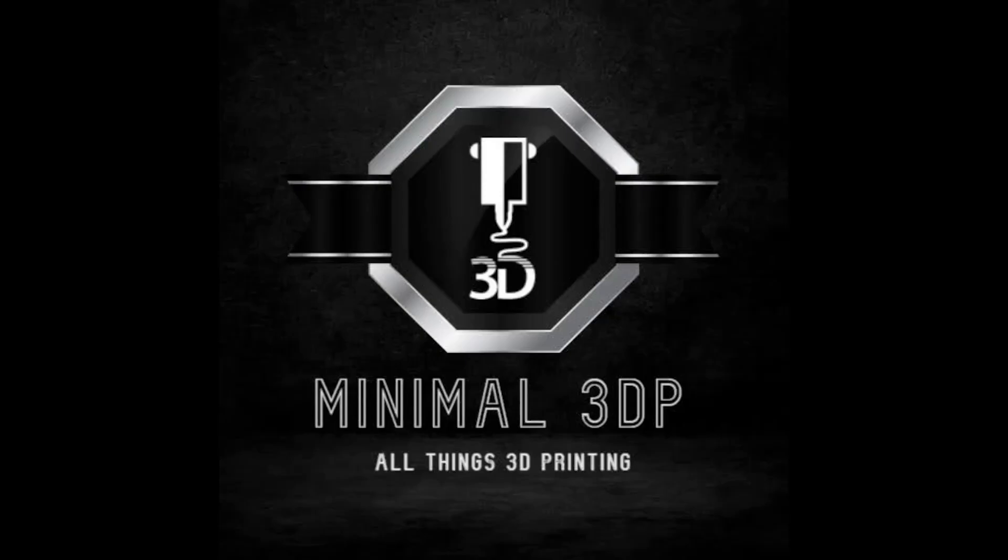Hi, this is Mike from Minimal3DP, and today I'm going to be taking a look at the Creality Sonic Pad. So let's go ahead and get started. Because I've done some different videos on Klipper, I periodically get questions about the Creality Sonic Pad, and I've finally gone ahead and gotten one.